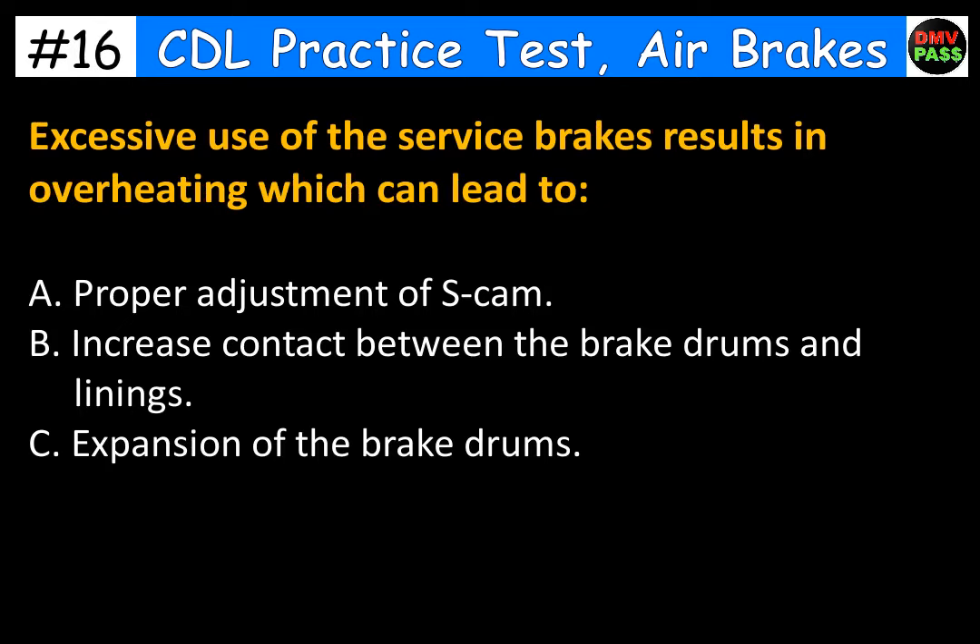Excessive use of the service brakes results in overheating which can lead to: A. Proper adjustment of S-cam. B. Increased contact between the brake drums and linings. C. Expansion of the brake drums. The correct answer is C. Expansion of the brake drums.